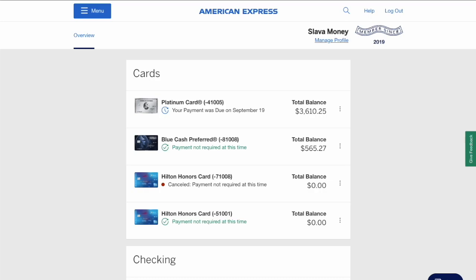After logging in to the dashboard, you can see all your American Express accounts. Choose the credit card that you want to stop automatic payments for and click on the card.